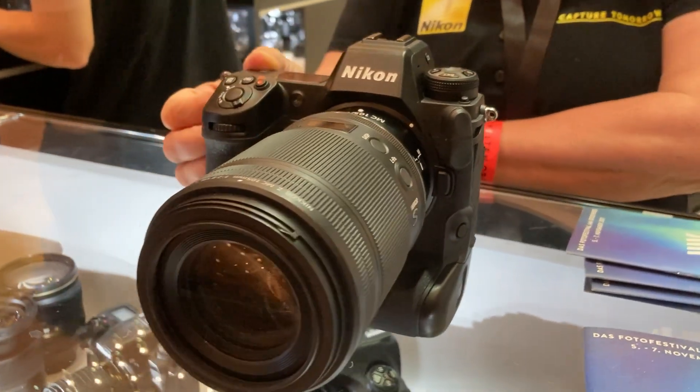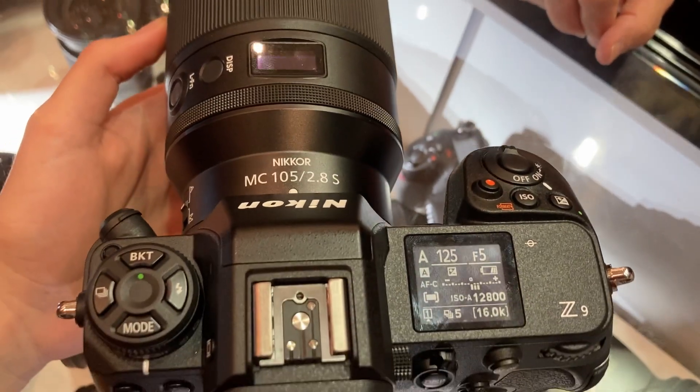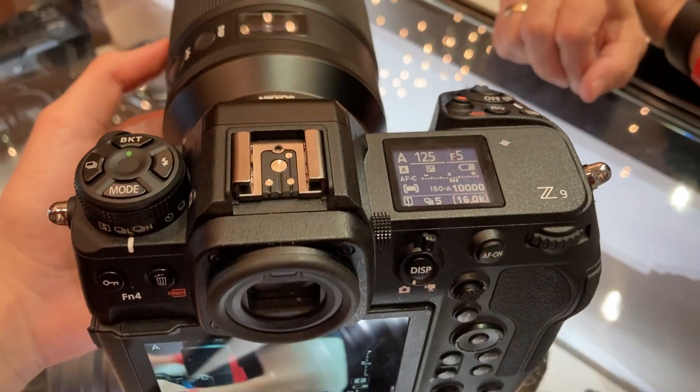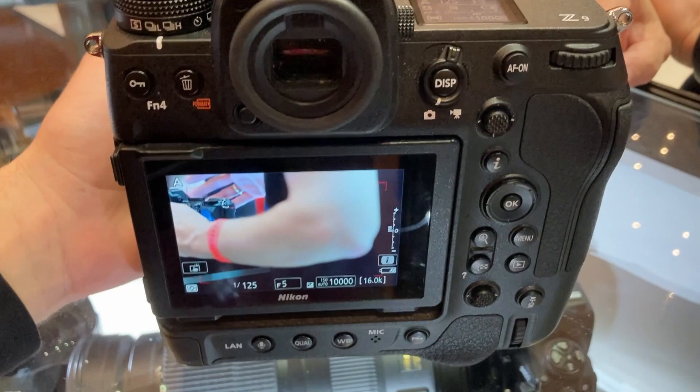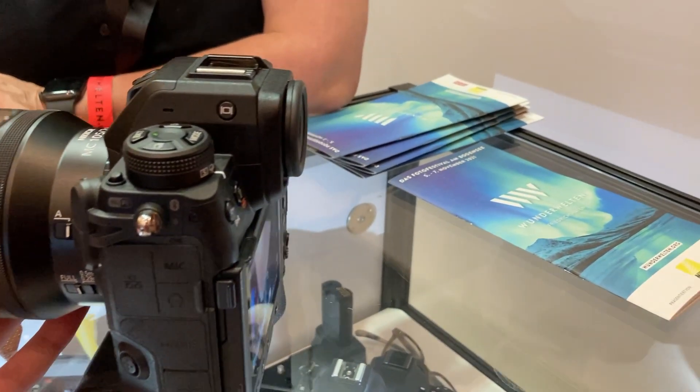Hey guys, welcome back to M&M Productions. Martin here, and in this video I'll show you the Nikon C9. Luckily I had the chance to test it out and man, I loved it. It was very fast and responsive, precise, and just dope.